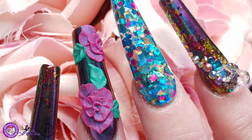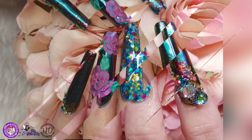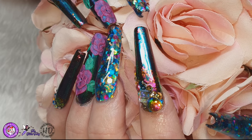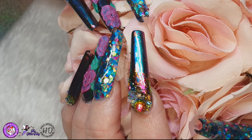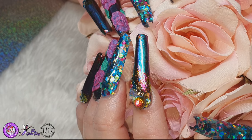Hey everyone! So today I'm sharing with you this rather long and rather sexy set of nails I did recently. This was done as a collaboration with the absolutely fabulous Stacey Ward nail artist, so check out the link below because I will pop the link for her video in the description below.